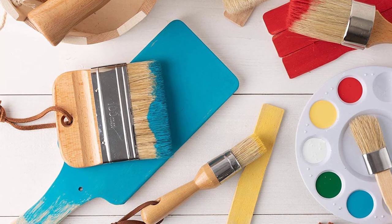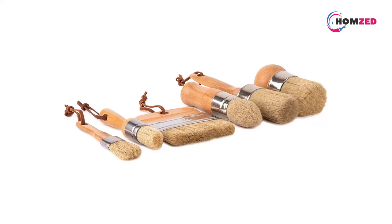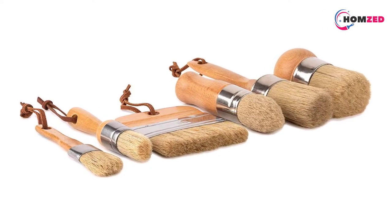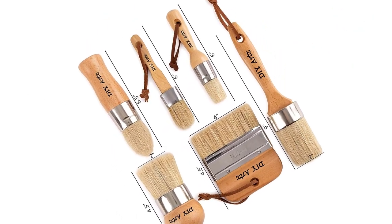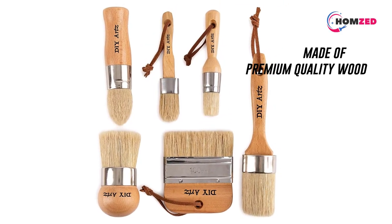Number one: the DIYartz Chalk Paint Brush. The brush handles are designed in such a way that they will fit into any hand easily and comfortably. Each handle is made of premium quality wood and will last for long. The lightweight design will allow you to work for long hours at a stretch with no straining of the hand. Since there are six brushes, you will find one for every need, with different shapes and tips contoured to meet specific needs.